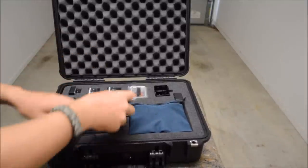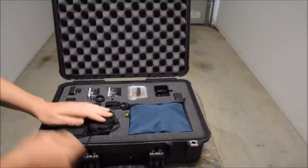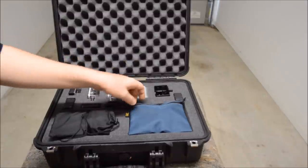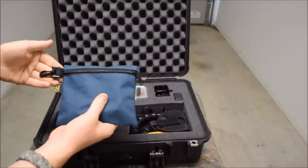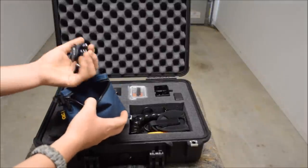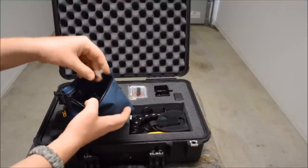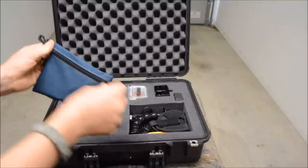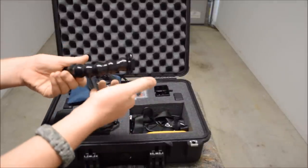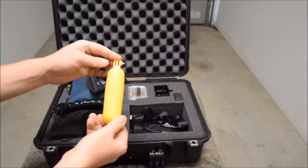I also dropped the lens protector in there. In the custom leather craft zippered bags I've got all the mounts and the short bolts. I've got a wrist strap, the swivel arm for the clamp, and a floaty handle.